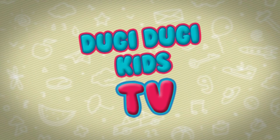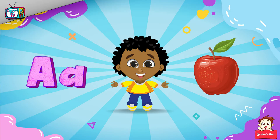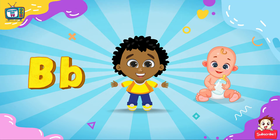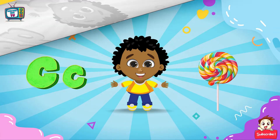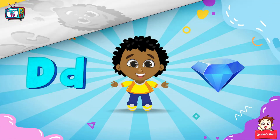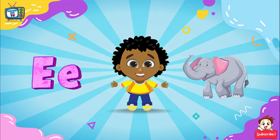Doji Doji Kits TV. A for Apple, B for Baby, C for Candy, D for Diamond, E for Elephant.